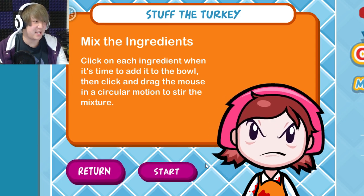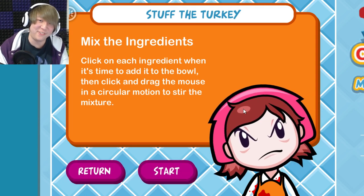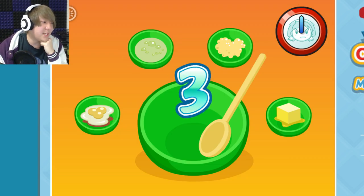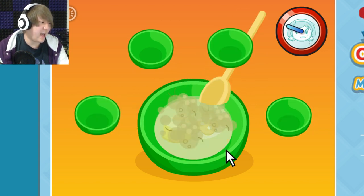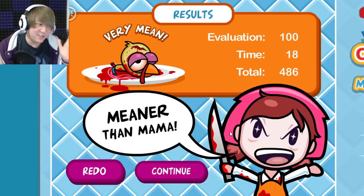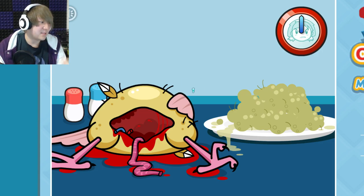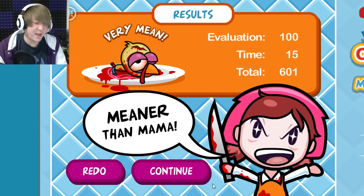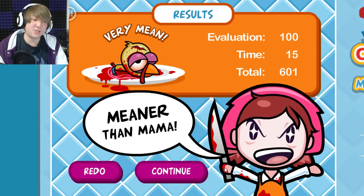This game is just trying to make everything about cooking seem more juvenile and disturbing than it actually is. What kind of eggs have blood in them? If you buy eggs and there's blood in them, you should ask for a refund. Mix the ingredients — put all this in here, then stir. That does not look very appealing. If you ever get stuffing for your Thanksgiving dinner and it looks like that, you have done something horribly wrong.